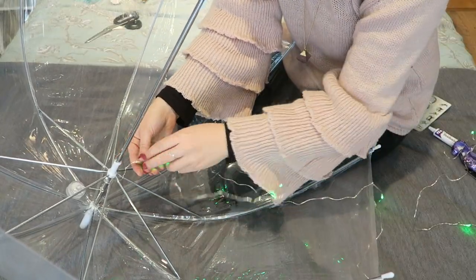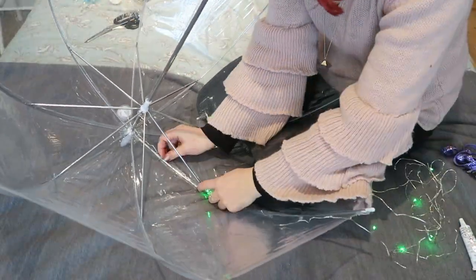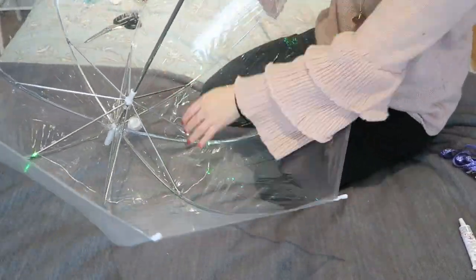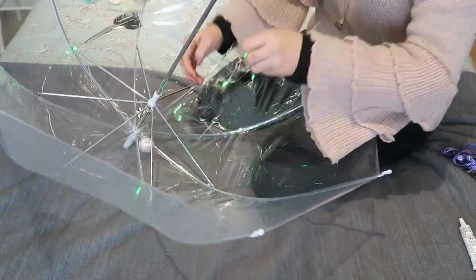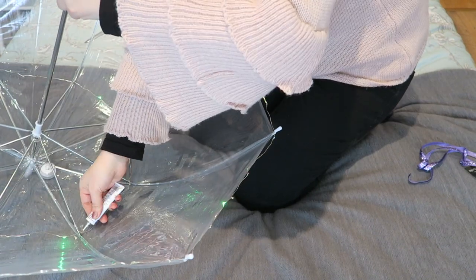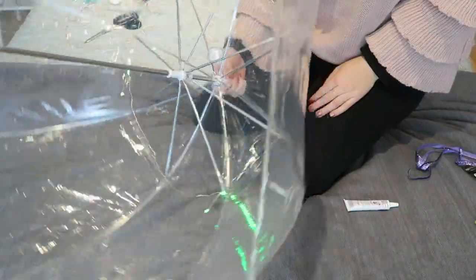Once the battery pack has dried onto the plastic, untangle your wire and start threading that round the metal of the umbrella. It looks a lot easier than it is — it can be a little bit fiddly, but just have some patience with it and you'll get there. Then secure where you've done the twist around the wire with a little bit of glue just to hold that in place. And that's the first set done!